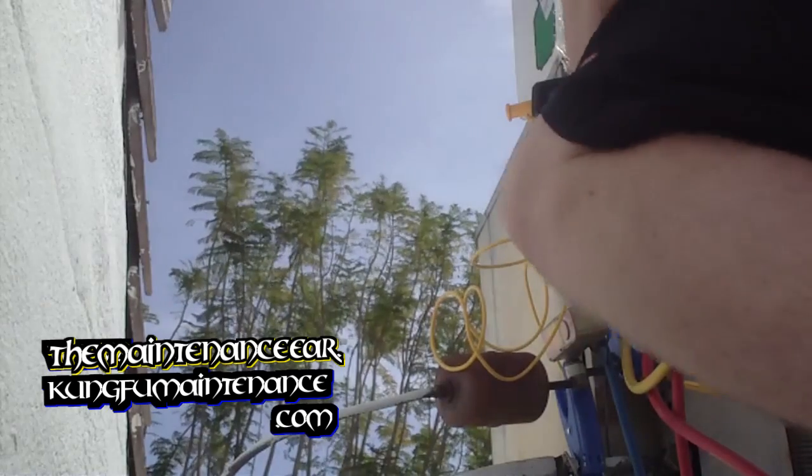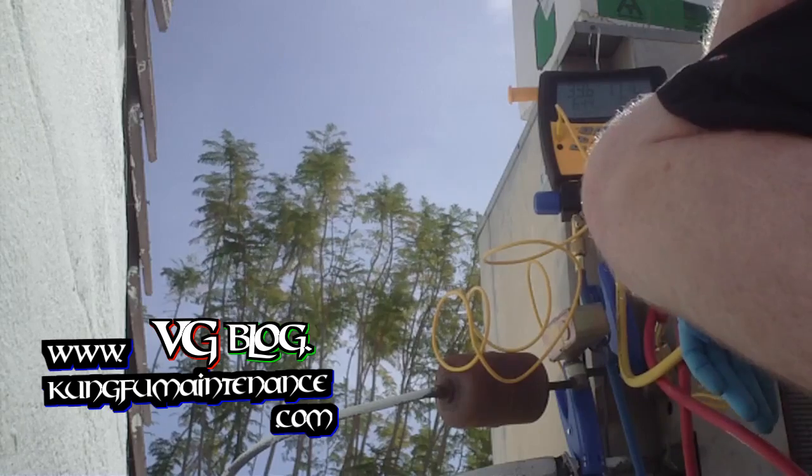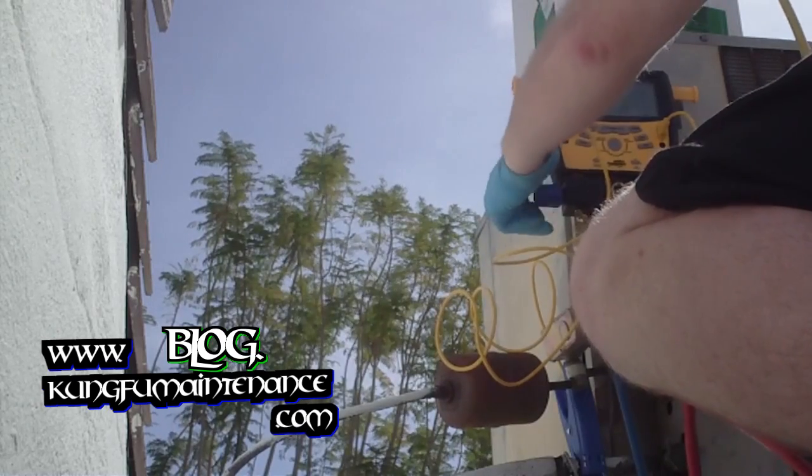So we're definitely low on Freon — not super low. 39.5. Yeah, we're low. I'm going to go ahead and open it up and start charging it.